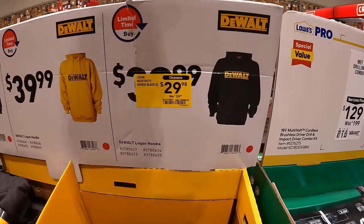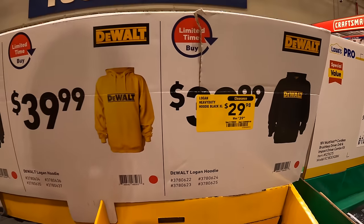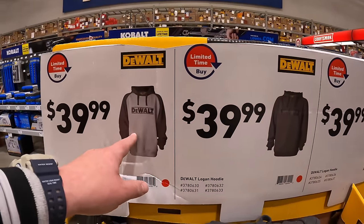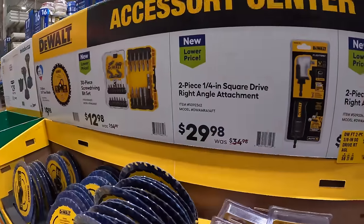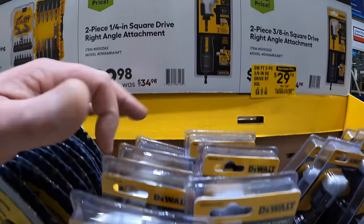$29.98 for a black DeWalt hoodie. Or $39.99 for the yellow, dark gray, and gray versions. On this side they do have $29.98 for the two-piece quarter-inch hex driver right-angled attachment.